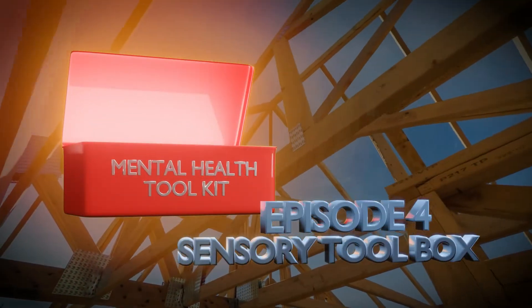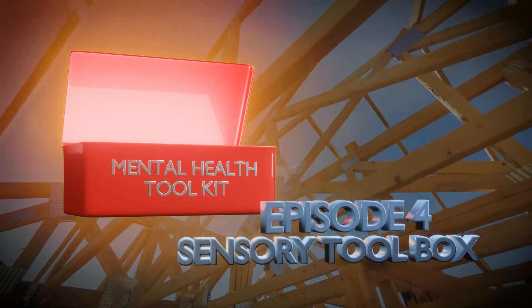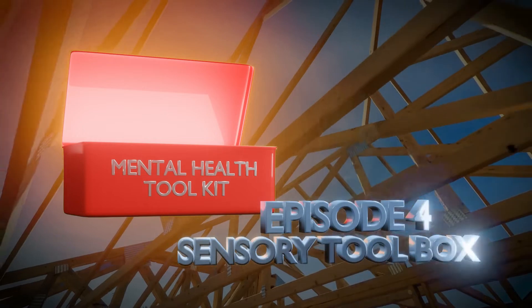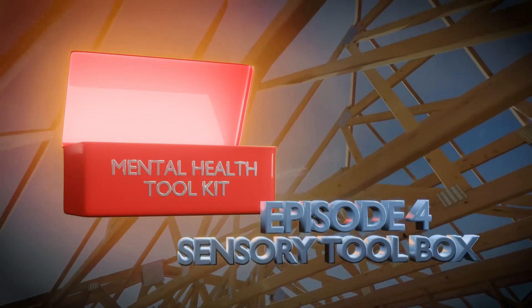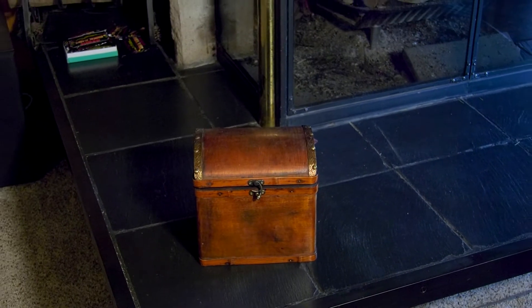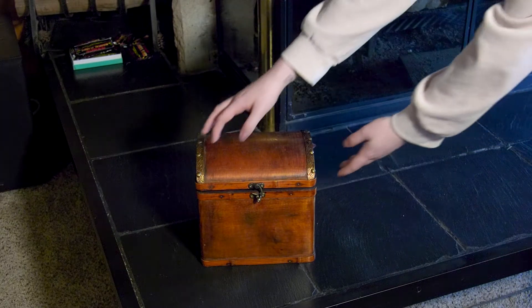A red toolbox drops into a construction scene with lots of bare wooden trusses. The box opens and the title Episode 4, Sensory Toolbox, pops out of the box. Let's create a sensory toolbox that you can take anywhere. You can use this toolbox anytime your mental health may not be in the best of places. Inside the toolbox,